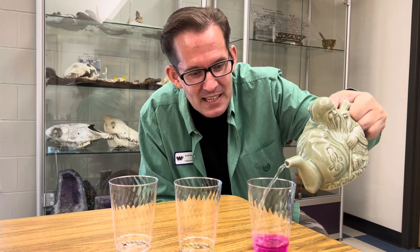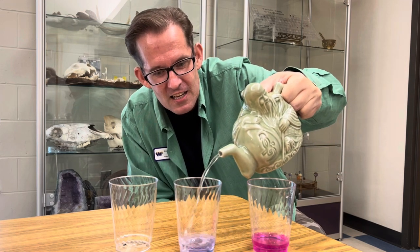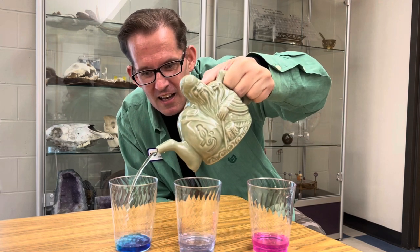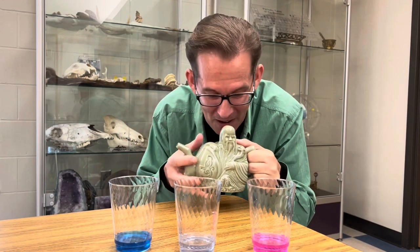Look at each cup. This one looks a little pink. This one looks a little blue. This one looks darker blue. That's strange — it all came out of the same teapot.